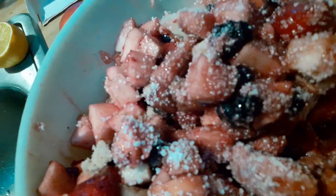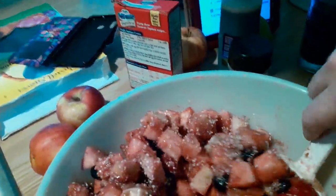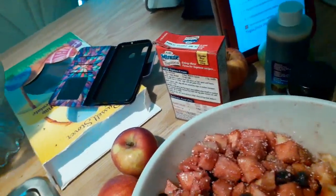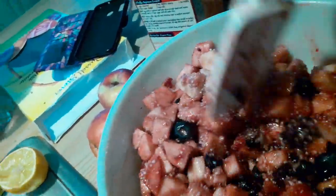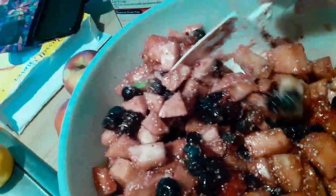I've never used tapioca before — I've always wanted to but I've never had it on hand. I bought it at the store today. That box is going to last me a while. My fruit pies are always too runny and flour doesn't seem to work — it gives a weird flavor — so I'm hoping tapioca does better. It looks good. I'm going to let that sit 15 minutes and get the pie crust and oven ready.